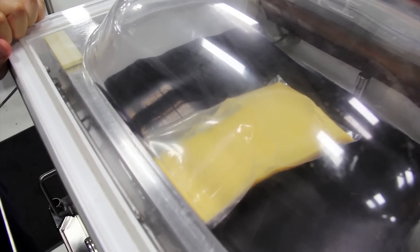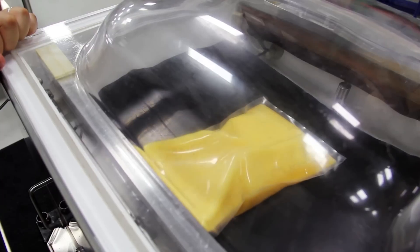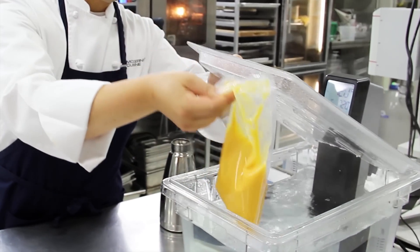We're going to start with vacuum sealing the siphon scrambled eggs. We start here with whole eggs, egg yolks, whole milk, and a bit of melted butter. Vacuum seal them and get all the air out.